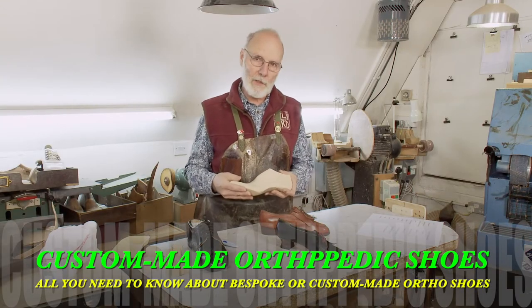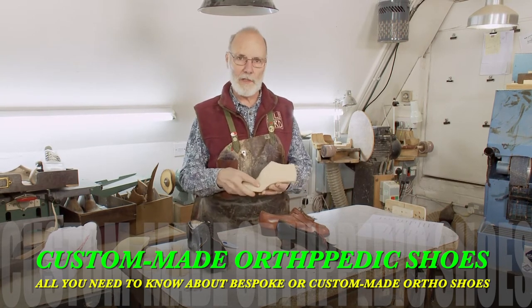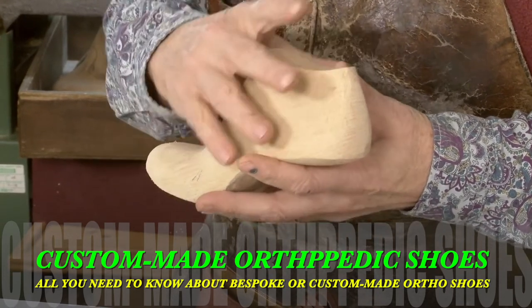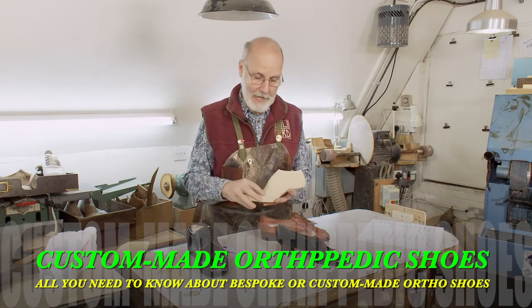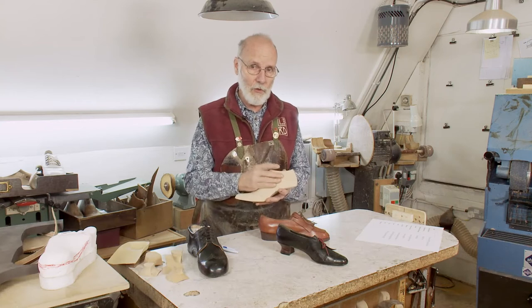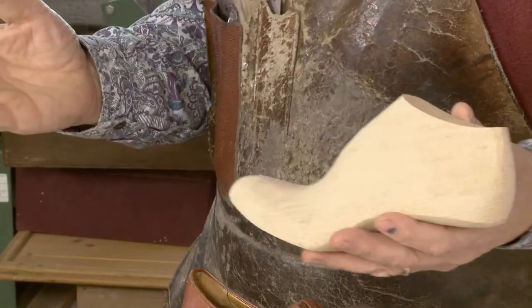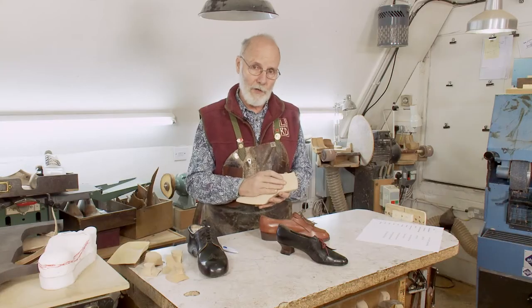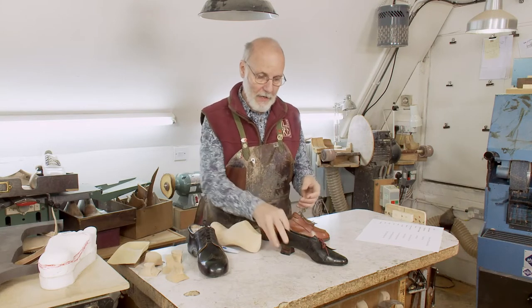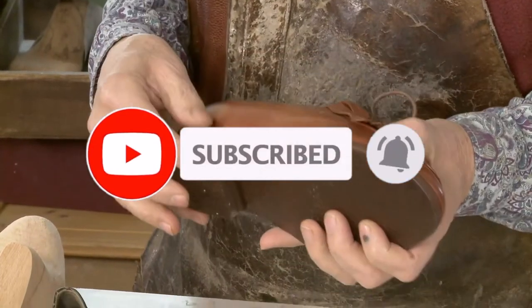Up until now, we've just looked at how to measure for and how to make a bespoke orthopedic last. A lot of people think that once you've got the last, you can do anything with the shoe and it doesn't matter because it's all to do with the last. And that's not true. Although the last is the core element of bespoke orthopedic footwear, it's only one-third of the process. The other two-thirds being the uppers and what happens there, and the soles and heels and what happens there.